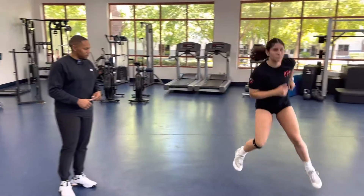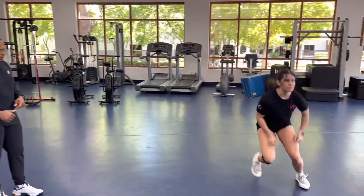Now let's see it in full speed. Good. Push. Good. Push. Good.